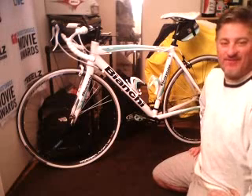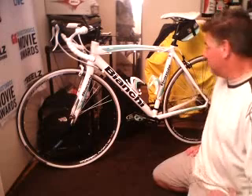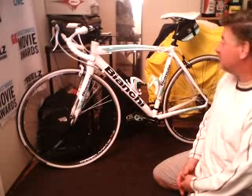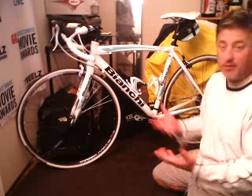Hey everybody, guess what? I got a Bianchi. I am so excited. Look at this thing. It's going to stand out. I'm just so excited. I don't know what to say.